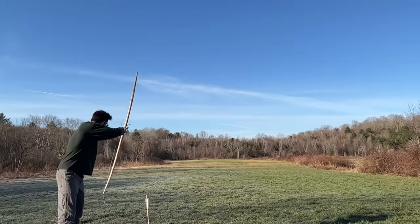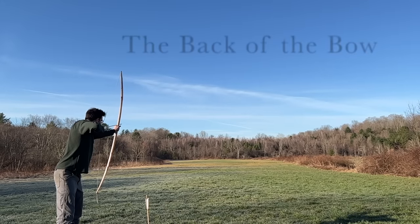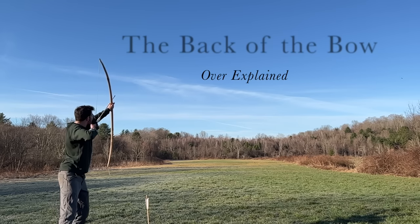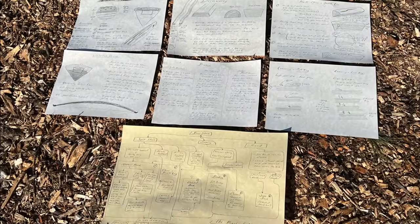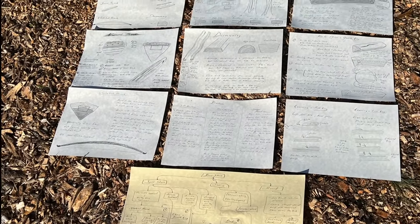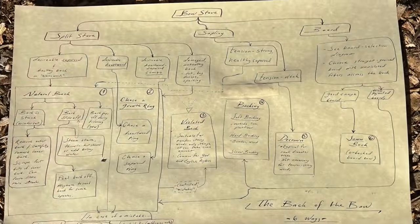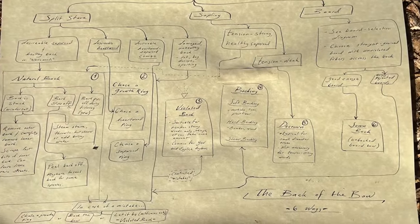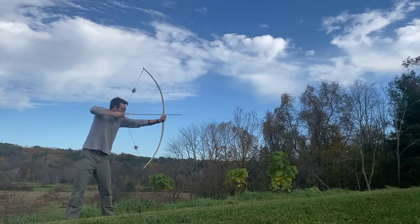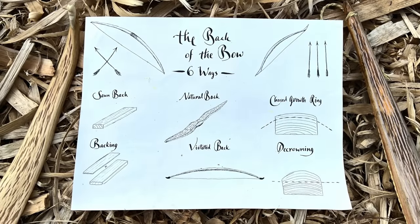Welcome back to the workshop. Today we're talking about the back of the bow and clearing up all your questions about backings and chasing growth rings. How do you make the back of the bow safe under tension? Throughout human history we've solved the problem in a number of different ways. In each chapter I'll cover one approach to making a strong back, as well as modern and historical examples. What unites all these methods is that they're different ways of getting straight fibers all the way through the back with as few interruptions as possible.